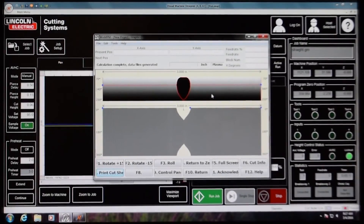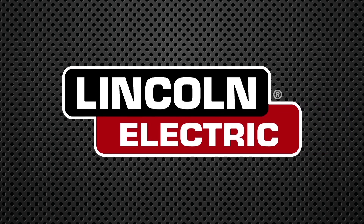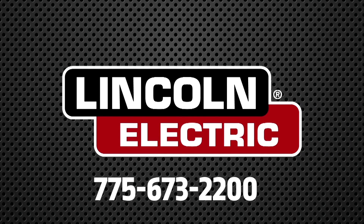The design software and user interface have both been developed by Lincoln Electric. They've been seamlessly integrated to create a very user-friendly interface. For any more information on the Master Pipe Mini Profiler, feel free to contact us today at 775-673-2200.